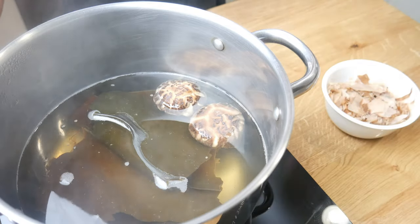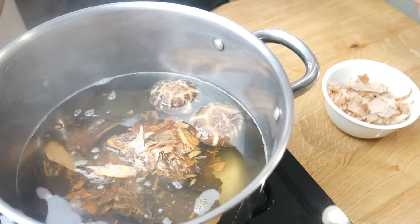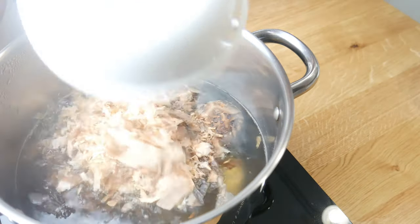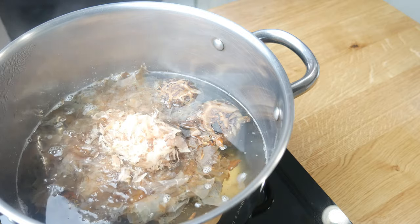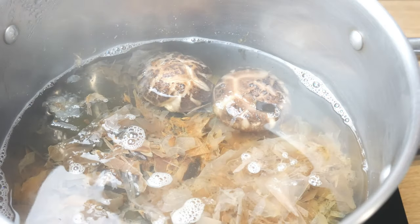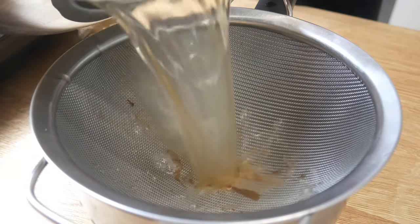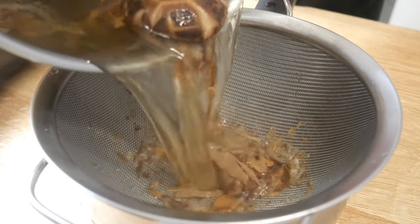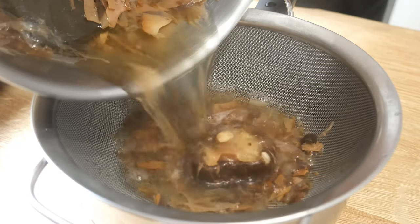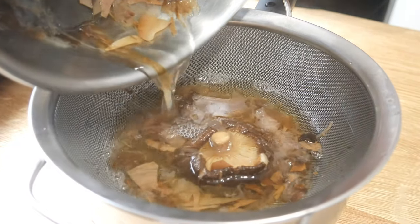After 30 minutes of simmering — not boiling — we're going to add in our bonito flakes. The first is a thick smoked bonito, which will give this miso soup a smoky flavor, and the second is just your regular old bonito flakes. We're going to steep the bonito for 10 minutes, and then drain it through a strainer. It's very important that you don't boil the bonito, or this soup will turn bitter.